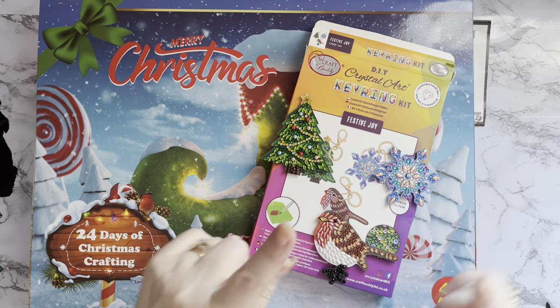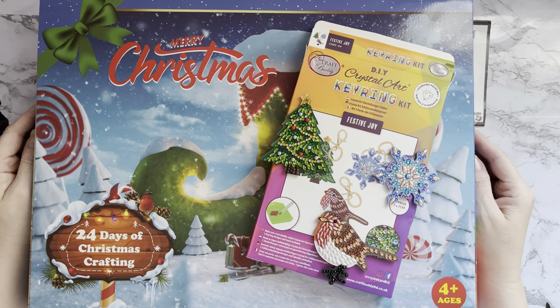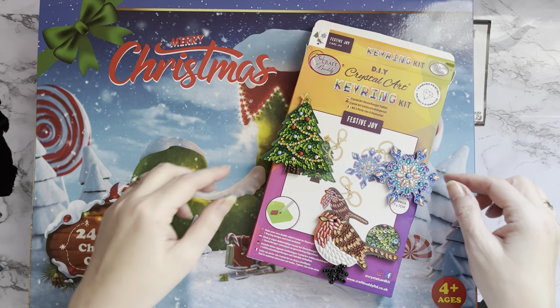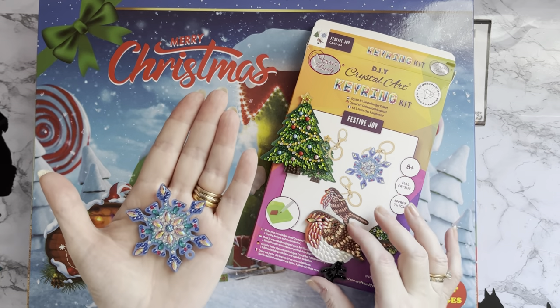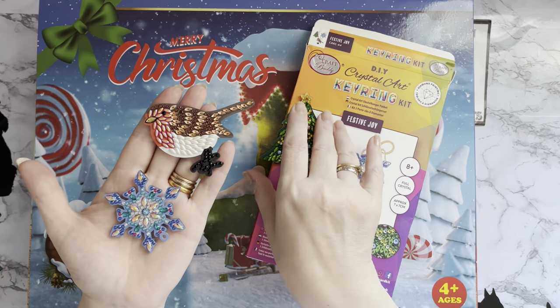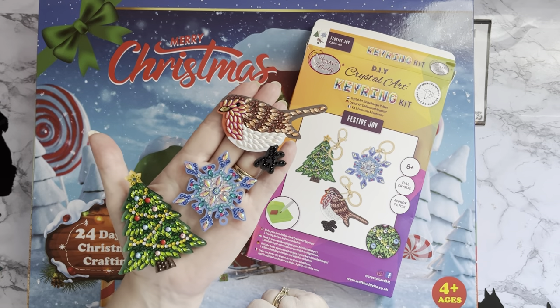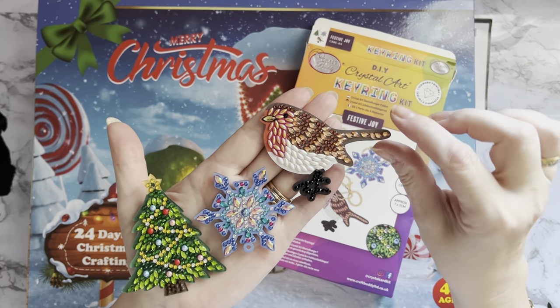I'll put my video of all my diamond painting things that are hung on my walls downstairs at the end of this video, so keep watching. I'll just quickly show you these - they are my Craft Buddy Crystal Art keychains. I actually got these last year as part of being an influencer for Craft Buddy; they were part of my PR package.